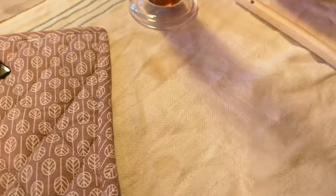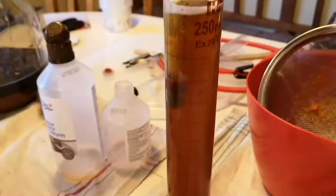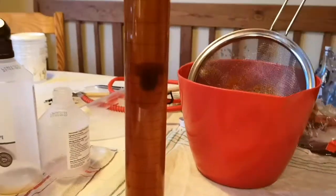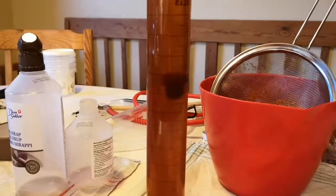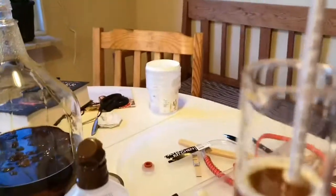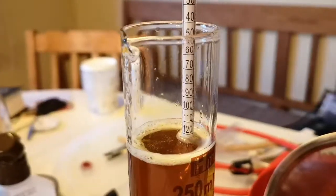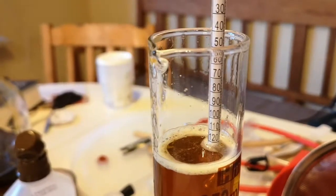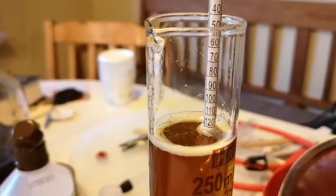It's time to take a reading for the pumpkin wine. As you can see, it's a lovely color — it's really pumpkin-y. The reading is about 124, so I'm going to add some more water.